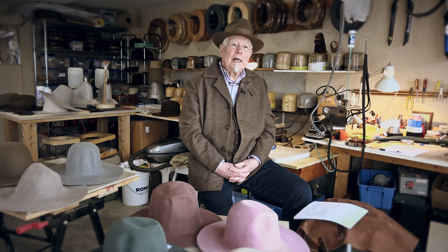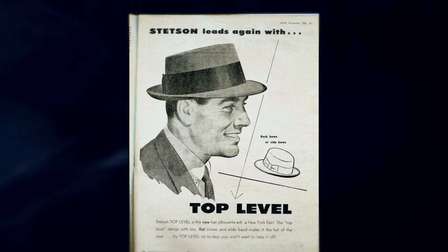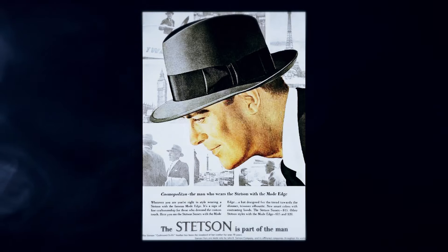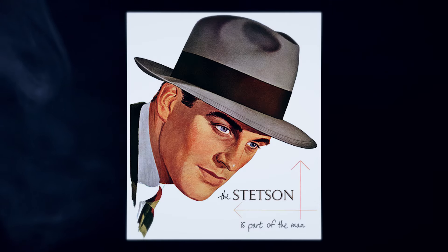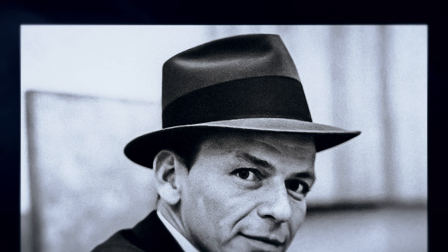I bought my first fedora when I was 12 years old. I remember it was a black Frank Sinatra inspired stingy brim. I remember paying $10 for it, which at the time was a princely sum because I was making a dollar an hour with my first job. So it took me a day and a half to buy it.